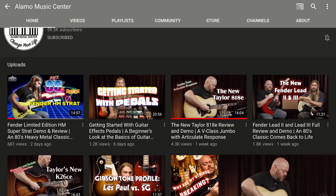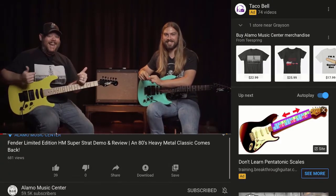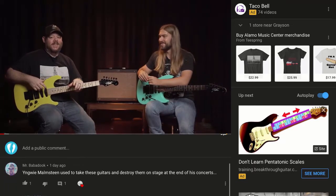But not just acoustic stuff. Check out this demo of the Fender Limited Edition HM Superstrat, the 80s Strat. The 80s are back, baby. That's right — Pepsi, Max Headroom, and the HM Strat are here to stay. We're going to tell you all about how rad they are, so stay tuned.